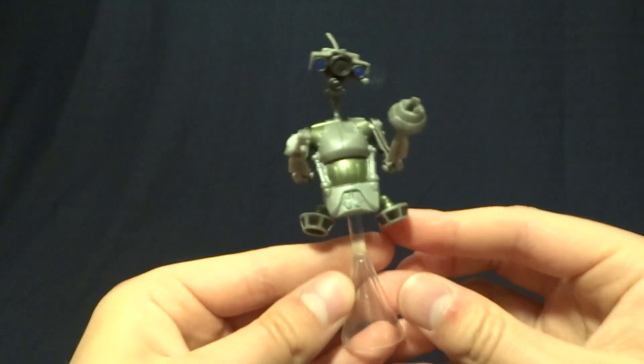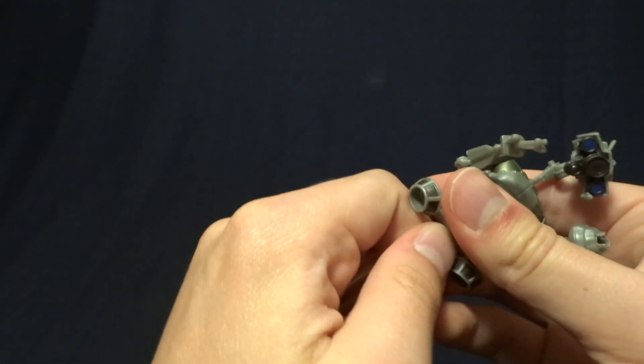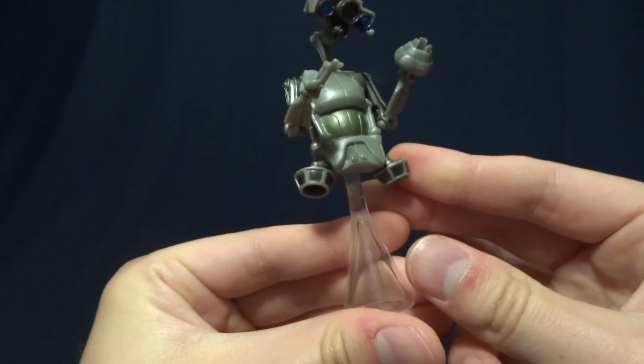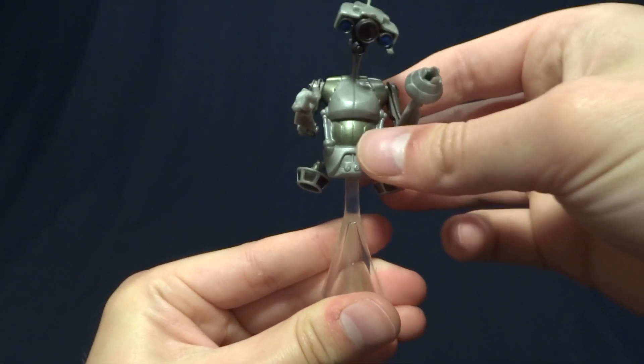Now, the other figure here, JN66, is a little bit different — it's kind of a unique figure. It does technically have one accessory, and that is this little removable flight stand, which is on a little ball peg. You just plug it in on the bottom of the little robot and it does allow for a little bit of articulation, which is nice.